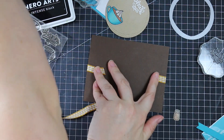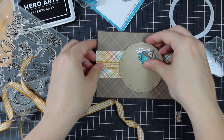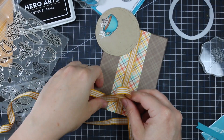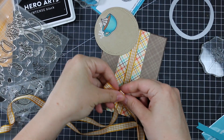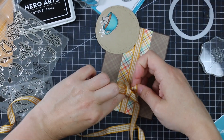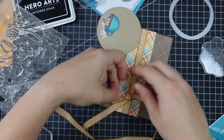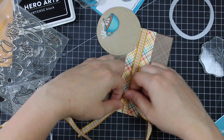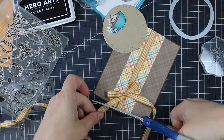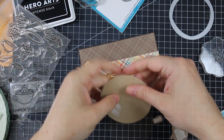Going really old school: I pulled out some ribbon. I've been getting lots of comments asking if I'll ever use ribbon again, and honestly I don't reach for it much anymore, but today I found some in my stash that looked really cute. I taped it around the card front, then took a second piece, fiddled with it to perfect the bow before pulling it tight, and trimmed off the tails with a sharp pair of scissors.